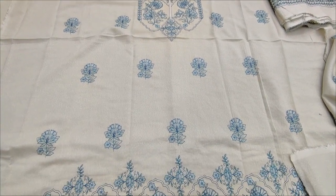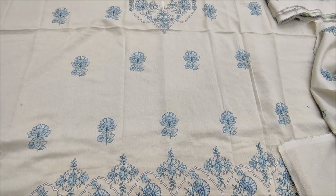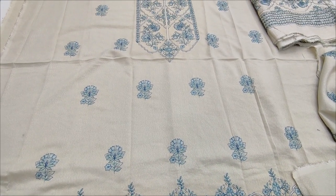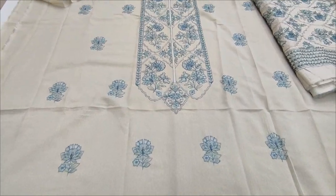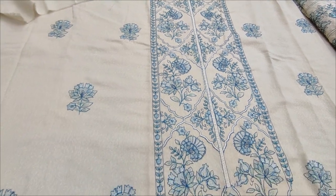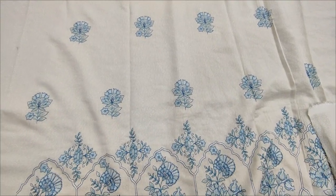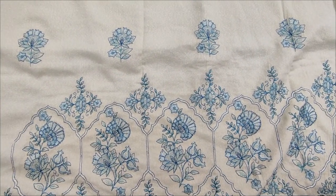Assalamu alaikum everyone. I am going to visit the Thakafat collection. Here is the winter collection lounge. This is the current cotton fabric with Multani embroidery.